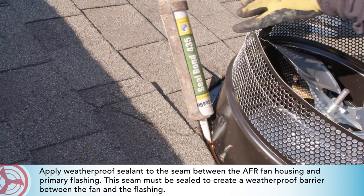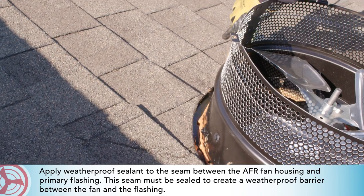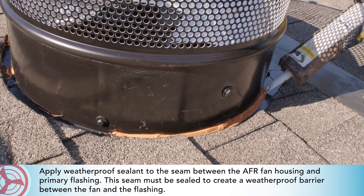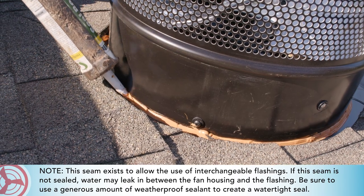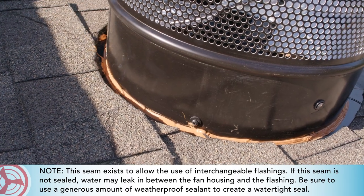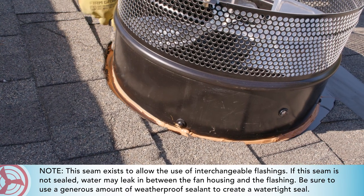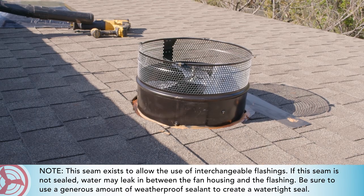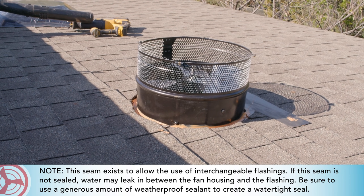Apply weatherproof sealant to the seam between the AFR fan housing and primary flashing — the seam must be sealed to create a weatherproof barrier between the fan and the flashing. Note: this seam exists to allow the use of interchangeable flashings. If this seam is not sealed, water may leak in between the fan housing and the flashing, so be sure to use a generous amount of weatherproof sealant to create a watertight seal.